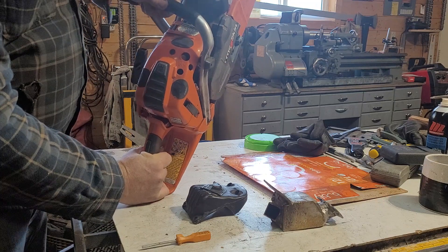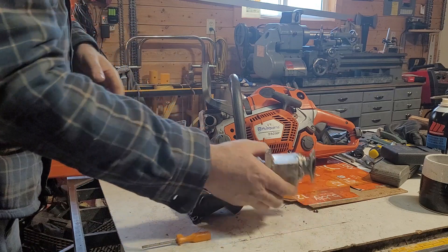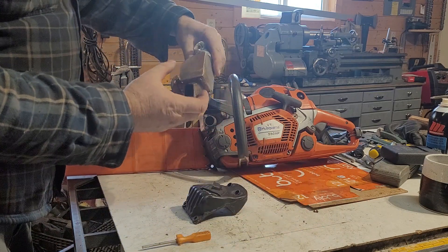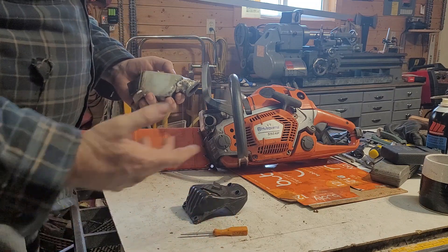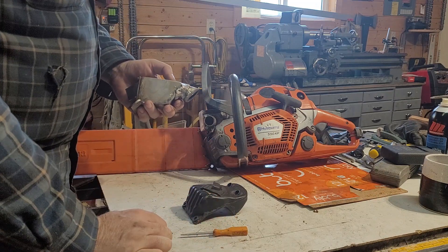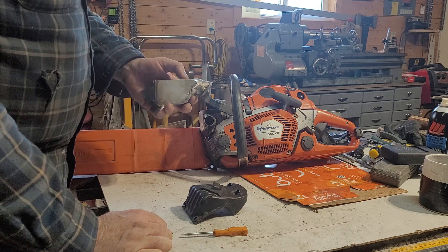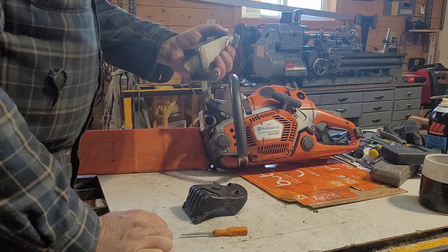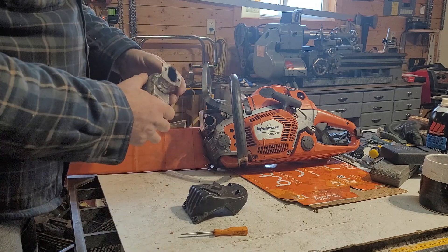I'll cover some of those mods in another video. For my 562, it's a little bit of a hot job. The saw I took in is just kind of a trade for some work I was doing on another saw, so it wasn't completed — it didn't have a muffler or a bunch of other stuff on it. So I ended up having to fab one up anyway.